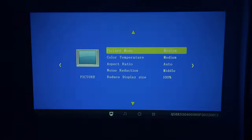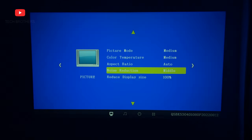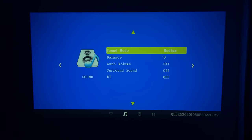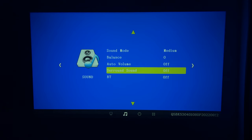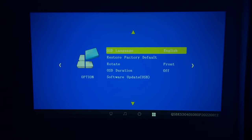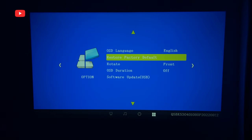In the settings menu, we have picture settings where we can change picture mode, color temperature, aspect ratio, noise reduction, and display size. The sound settings include sound mode, balance, auto volume, surround sound, and Bluetooth. The projector also has a timer and system settings such as language, restore factory default, rotate, and others.